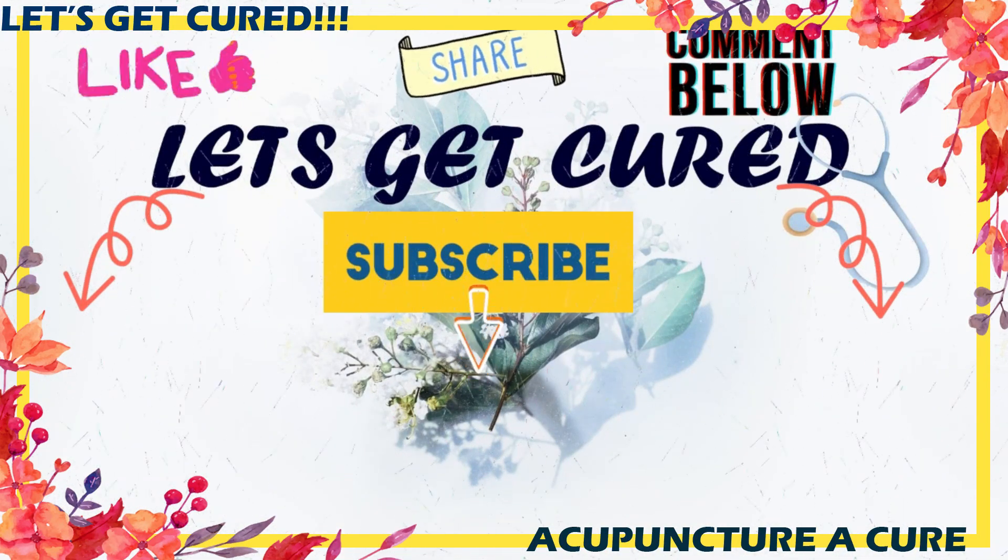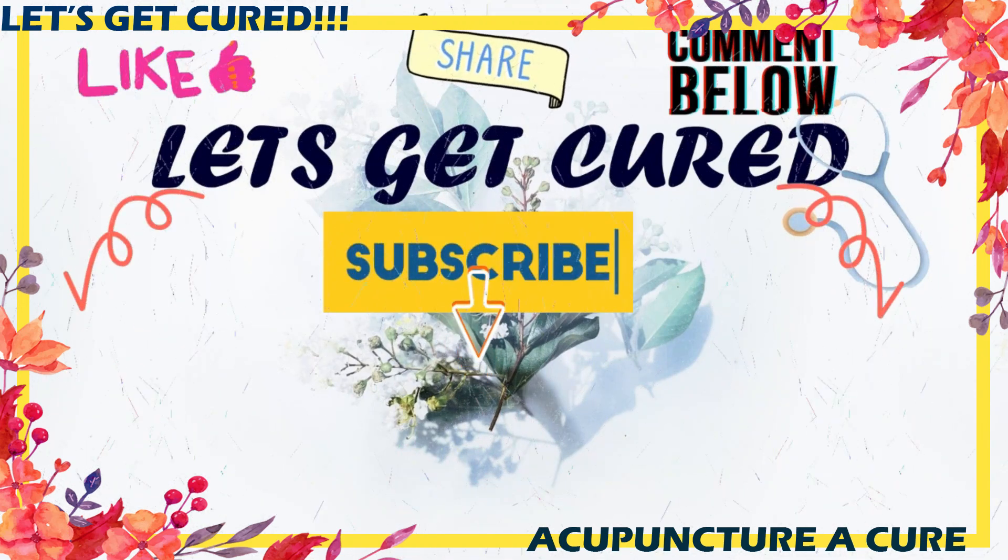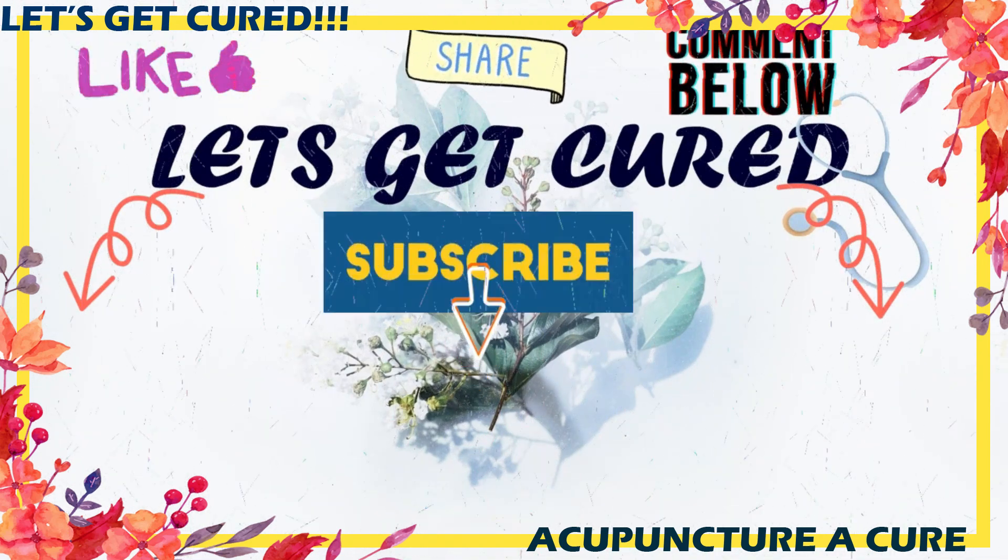Do like, share, and comment down your suggestions, and kindly subscribe. Bye bye, take care.